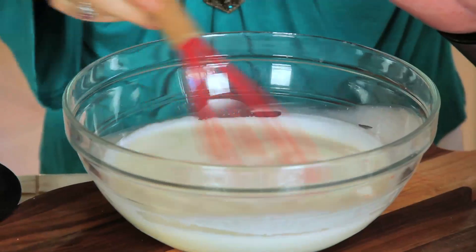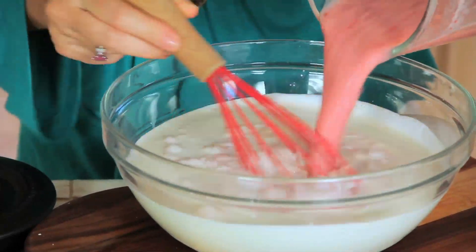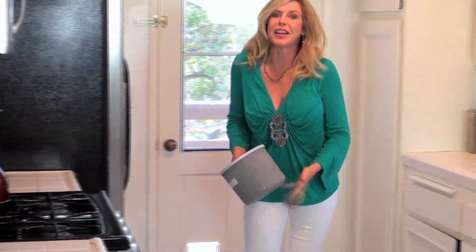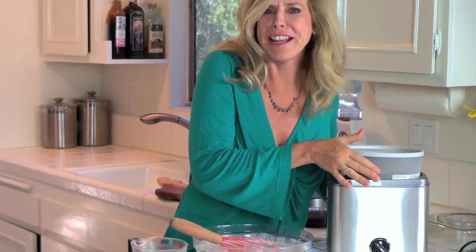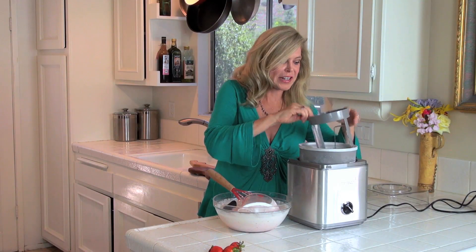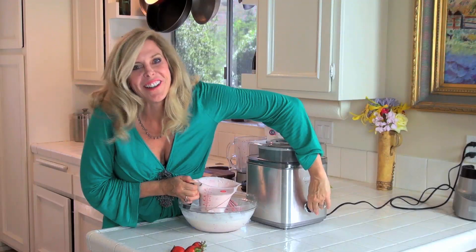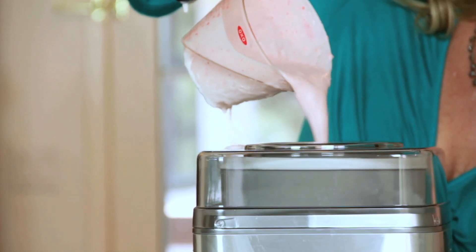Now we're going to mix our strawberry mixture into two and three quarter cups heavy whipped cream. We don't have to mix it too much because the machine's going to do that for us. I need that ice cream bucket that's been in my freezer for 24 hours — I've made it when I didn't wait that long and the ice cream was too mushy. Put in the paddle; this is what's going to mix up your ice cream. Now the top goes on.